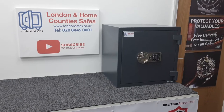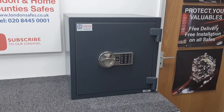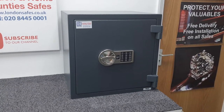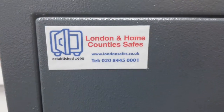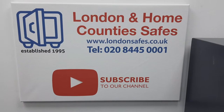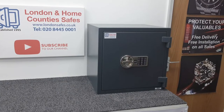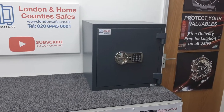Hello, I'm David and welcome to another video. This time we're taking a look at the Putney 60k size 3 Euro Grade Zero digital safe. We are londonsafes.co.uk — please consider liking and subscribing to our channel. Without further ado, let's have a look at the safe.